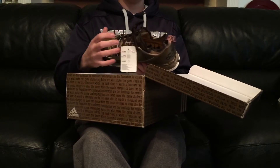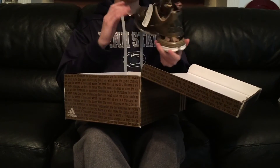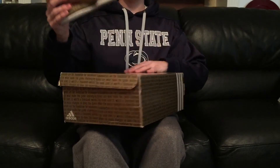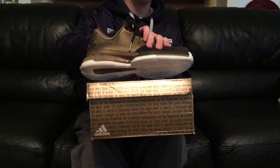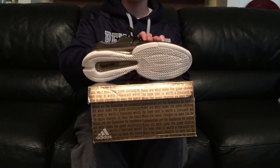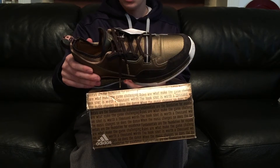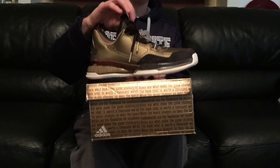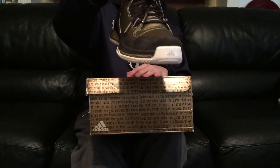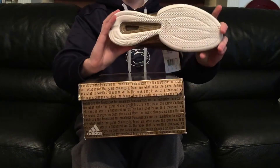As soon as I saw these, I thought they were so sick in person — just my opinion. It's like this bronze color and with the lighting it gets a little bit lighter, which is pretty cool. You got the 'Dame' on the tongue and then there's like this gold polish around the ankle area.